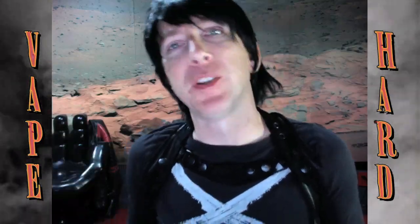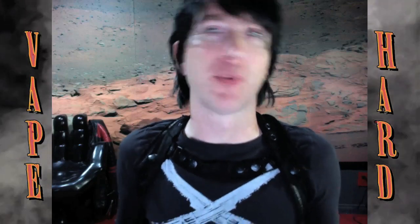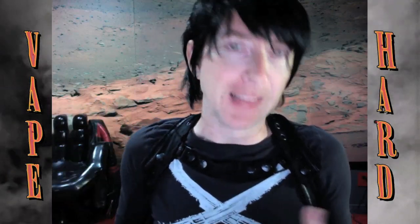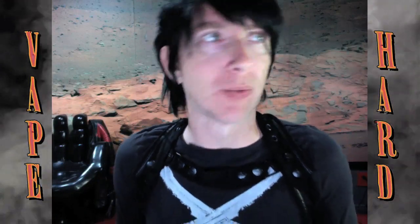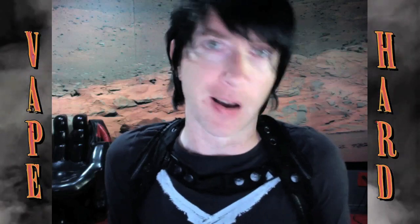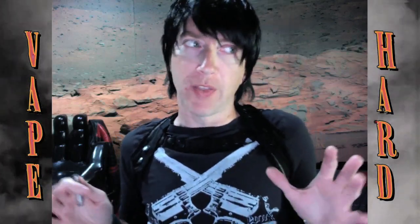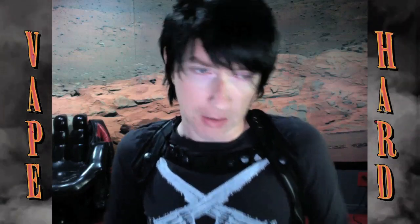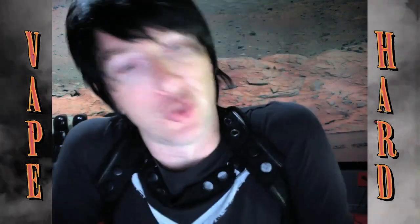Drama. 'Hi folks, Vaping Super Hawk here with another vape review, but before I review this drip tip I need to clear the air about some things that were said about me in the bathrooms at VapeQuesticon. Now you guys know that I would never...' Drama.